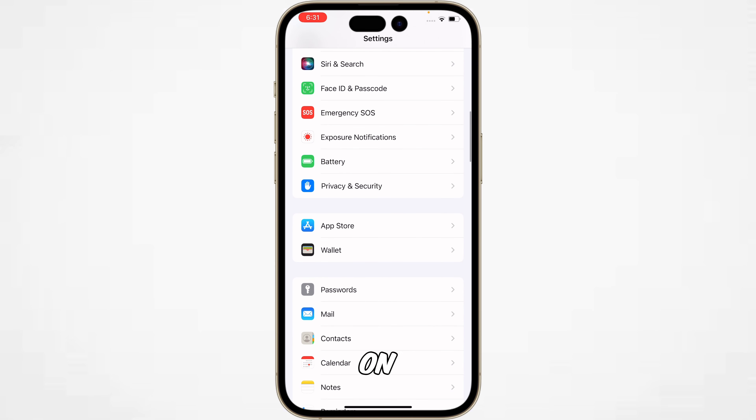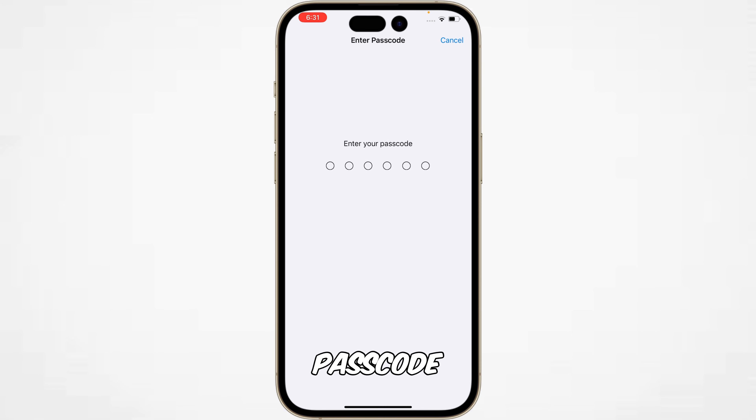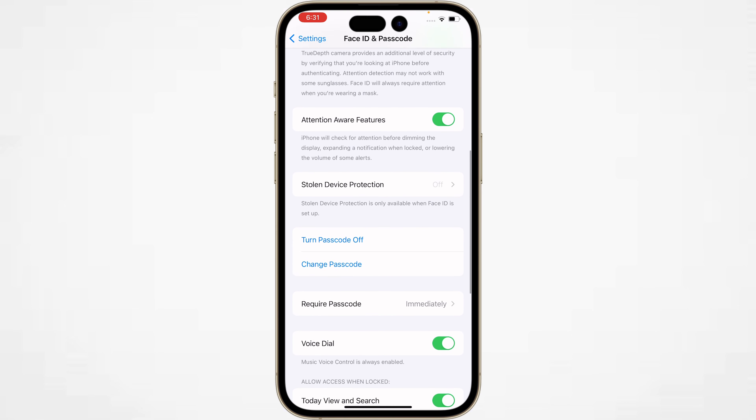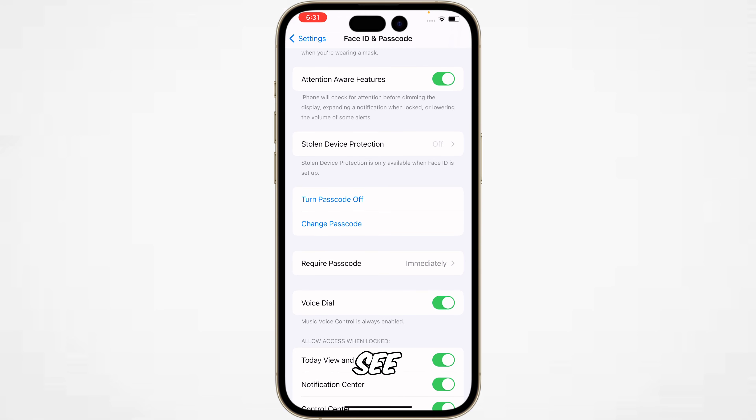Tap on Face ID or Passcode. You have to enter your previous passcode, and then the settings will appear. Scroll down and you will see the Change Passcode option — tap on it.